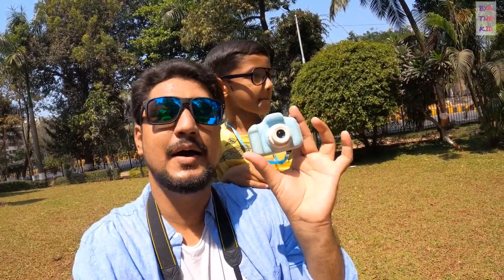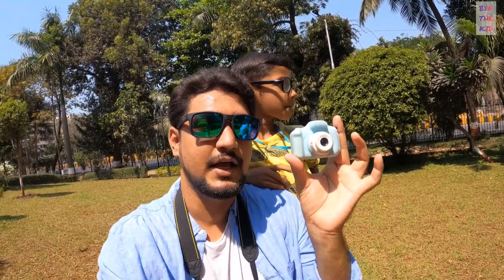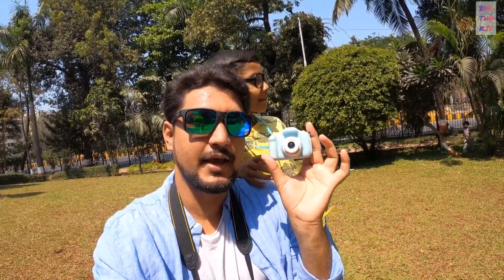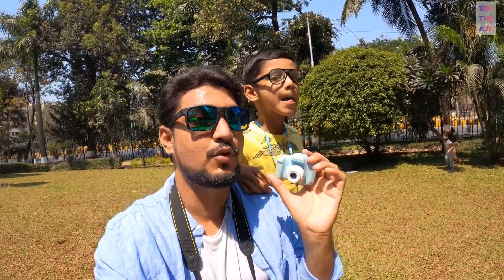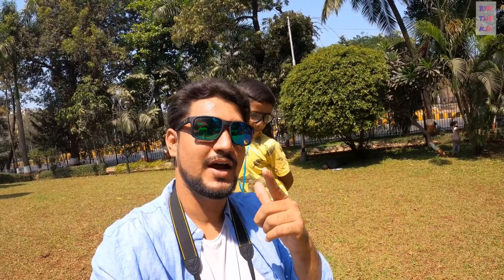We thought that if the camera is so cheap, can it still take good photos? We will also show you the photos. Let's start the challenge!